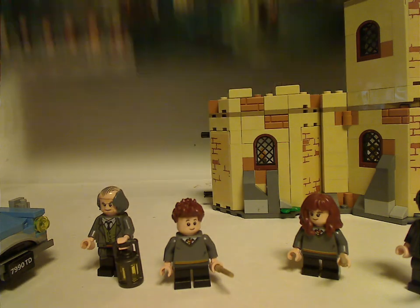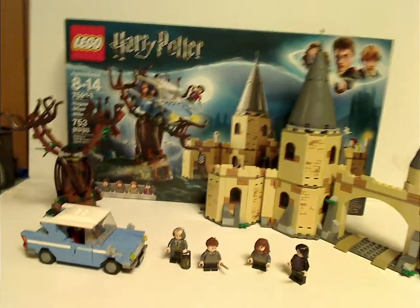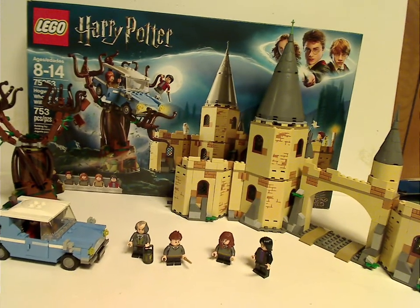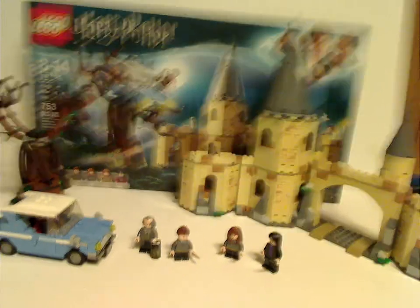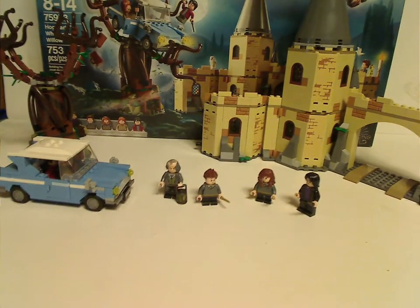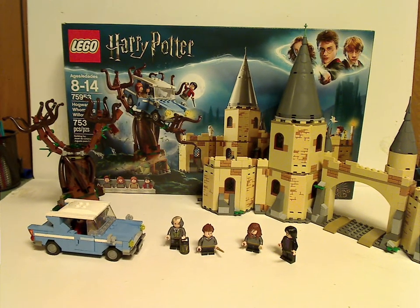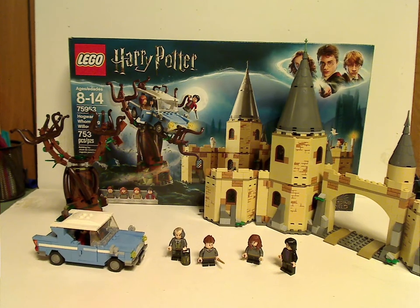Now for the final verdict on this. Overall, it's a pretty cool set. You get the corridor, the Enchanted Car, and the Whomping Willow, and the Whomping Willow does a good job of capturing what it is. It's good that this adds on to the other corridor sets to make a more complete Hogwarts, and it's great that it comes with the Enchanted Car to roll right through. You also get a couple of good exclusive minifigs, though just a pair of them — a little repetitive. If you're looking to add this to your Hogwarts corridor collection, or to continue your Harry Potter collection, go ahead and pick this up. And that's about it — thanks for watching.